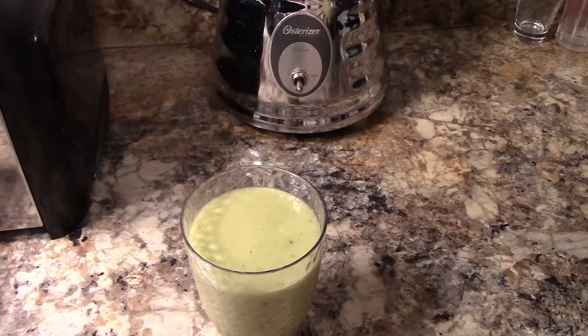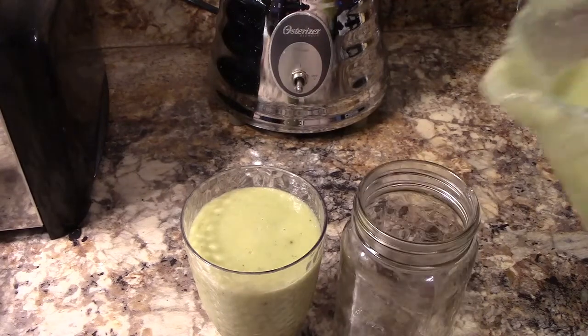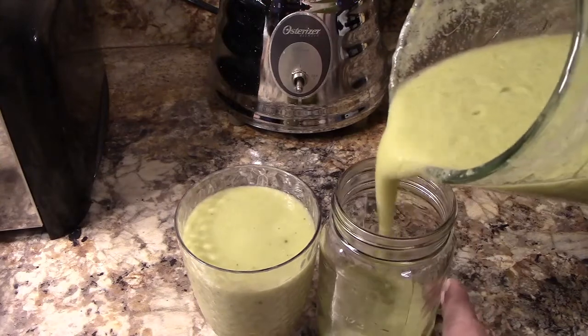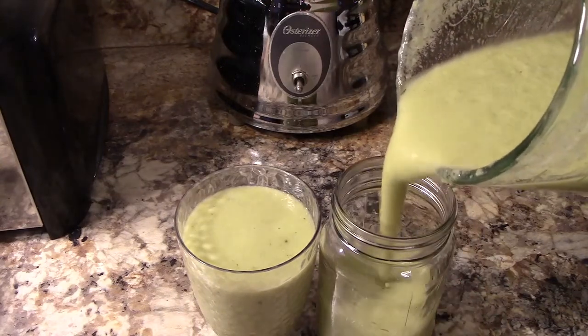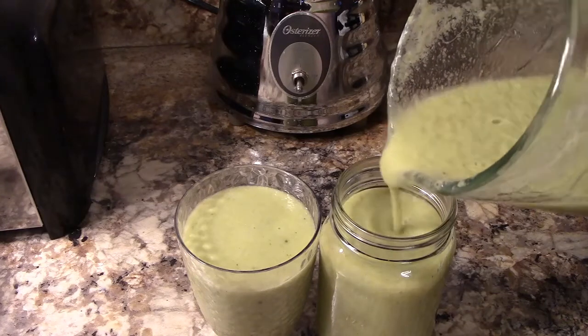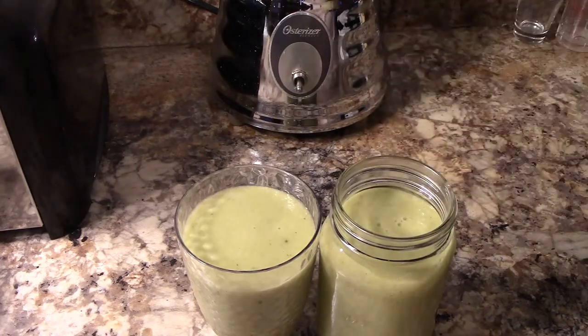It is delicious, y'all! Are you going to try this tropical smoothie? Let me know in the comments. I will see you next time — make sure to like, subscribe, share, and stick around to watch more videos. Take care, everyone!